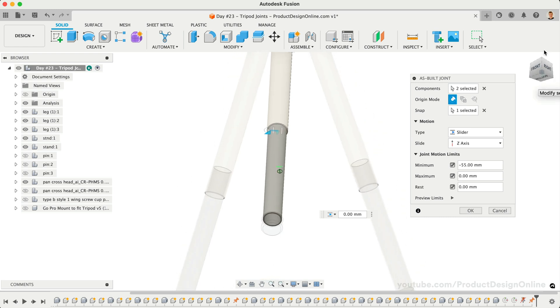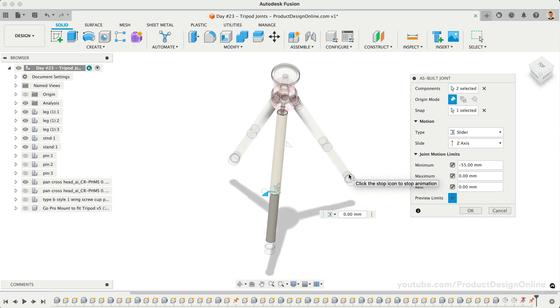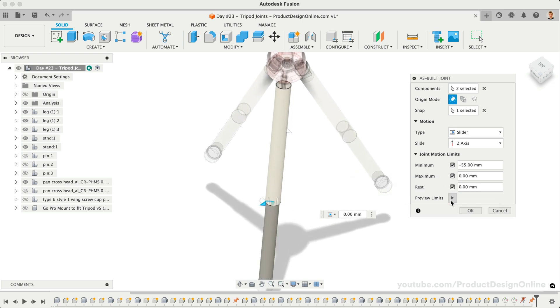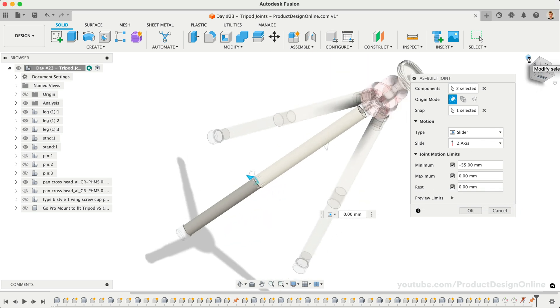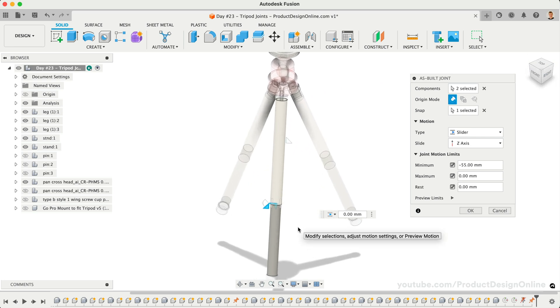At any time, we can preview the motion to ensure our joint limits are working as expected. Setting the rest position will determine the position of the parts when the joint is not moving. Oftentimes this value will be the same as either your minimum or maximum. In our case, we'll leave this set to 0 millimeters as we want the tripod legs to rest in the open position. If we wanted the tripod model to have the legs closed, we could set the rest value to 55 millimeters.